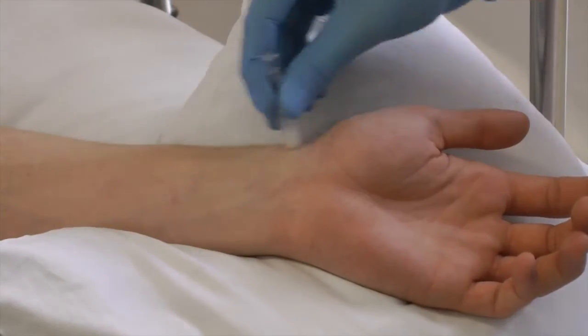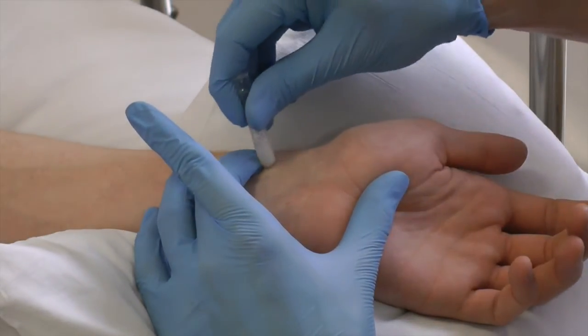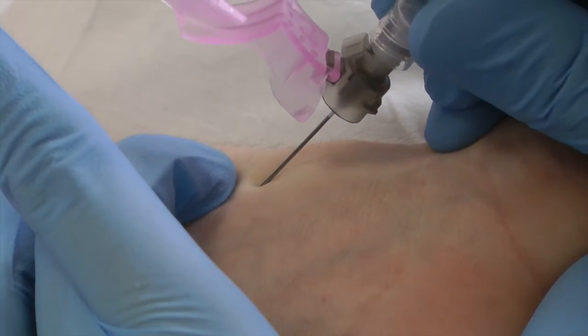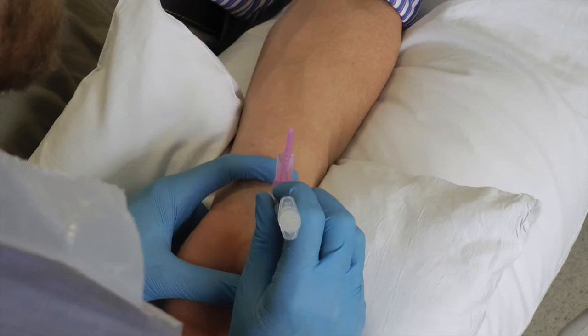Clean. Palpate and re-clean. Insert needle. Flashback — the arterial pressure will fill the syringe with blood without the need to aspirate.